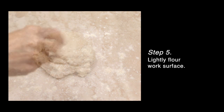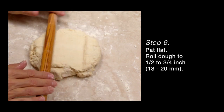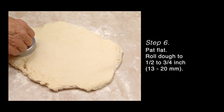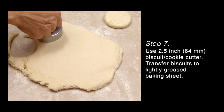Lightly flour your work surface and turn the dough out onto the surface. Lightly pat the surface flat and then roll out to about one-half to three-quarter inch thick. Depending on how thick you want your biscuits, use a two to two and a half inch biscuit or cookie cutter to cut out the biscuits.